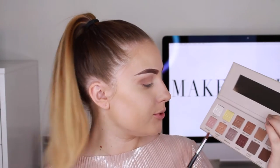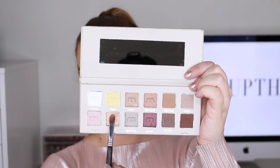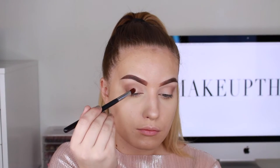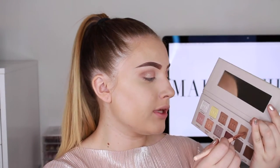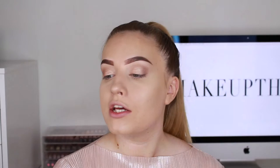On my eyelids I'm going to use the color Smoked Topaz — a champagne shade — on the entire eyelid. On my lower lash line I'm going to go in with Tiger Eye again, using my Sueva 226 smudger brush.